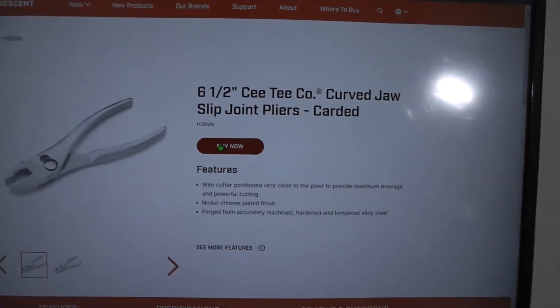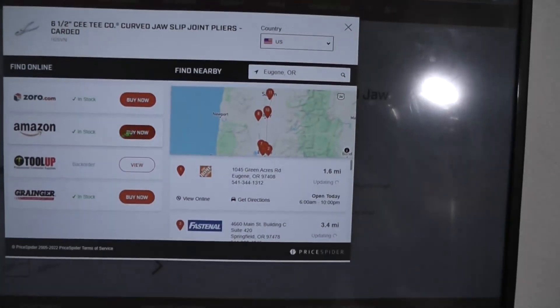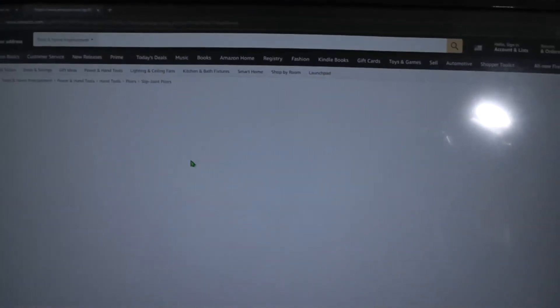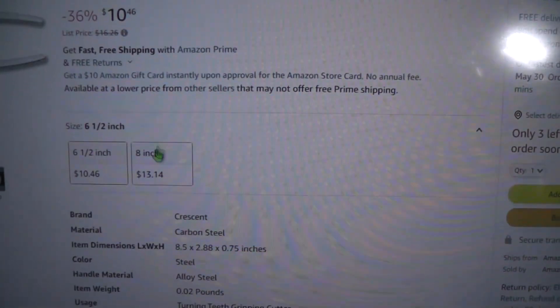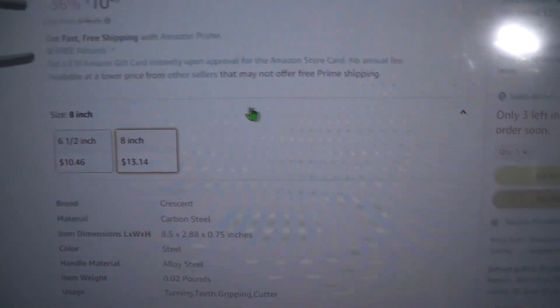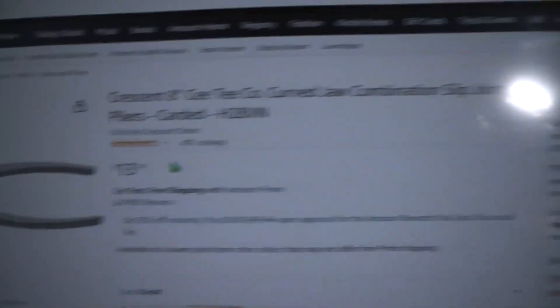Here we are on the Crescent tool site and they still have them — they're the H26VN. Apparently Grainger is out of stock, but if we go somewhere like Amazon, we can see ten bucks for the good old Crescent CT pliers, and they actually have the eight-inch ones too. Thirteen bucks for the eight-inch, and they look a little bit different — they look like they have the same size front jaw, just longer handles.